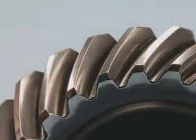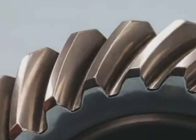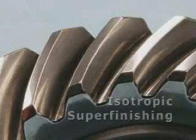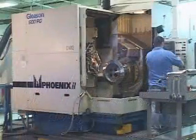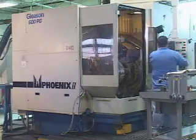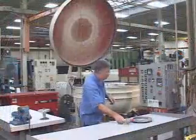The surface finish of gear teeth is directly related to the service life and overall quality. For this reason, Aero offers the capability of isotropic super finishing. To achieve an optimal surface finish on gear teeth, grinding of the gear teeth has historically been the chosen manufacturing process.